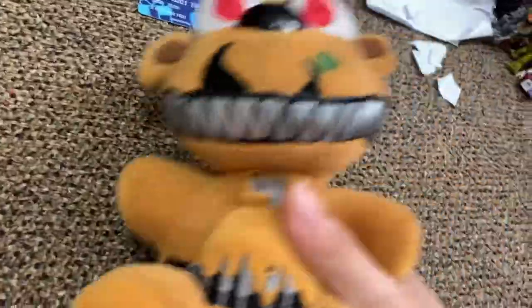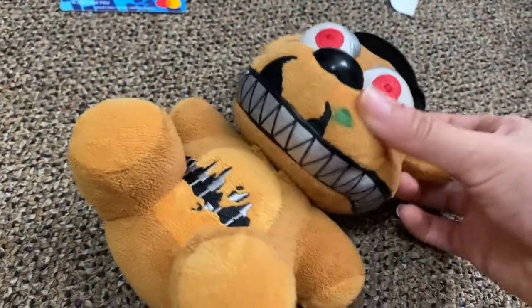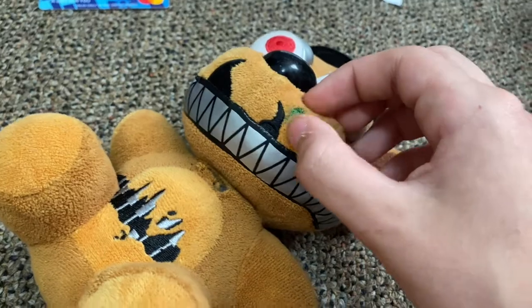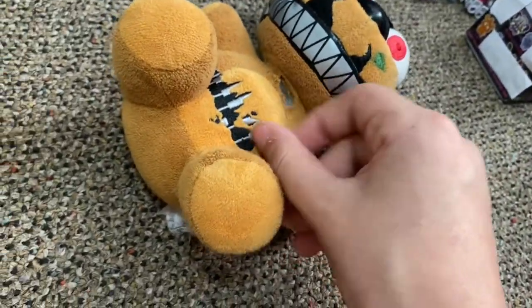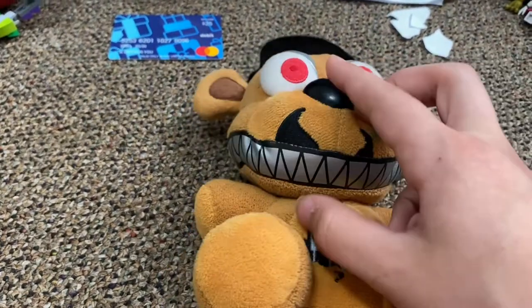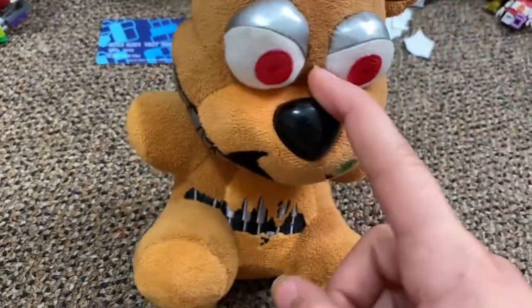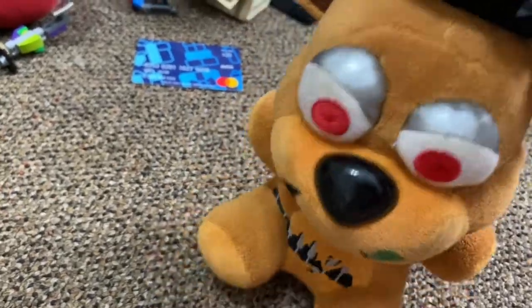Next we're going to Wave 2 — Nightmare Freddy. He's really beat up. These are from when I was like five, so they're really beat up. There's some stuff I could wash off, but it's going to get messed up because there's nothing covering there. I like him — he's not my favorite, but I like him. I love the Nightmares plushes. I wish I could have got my hands on Nightmare Bonnie and Nightmare Foxy too.